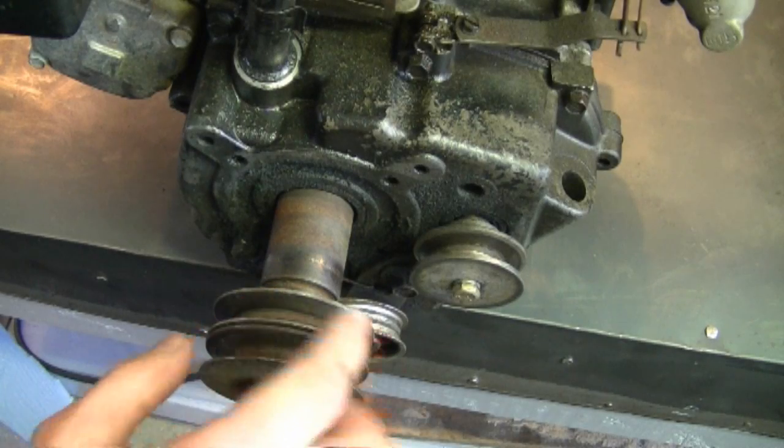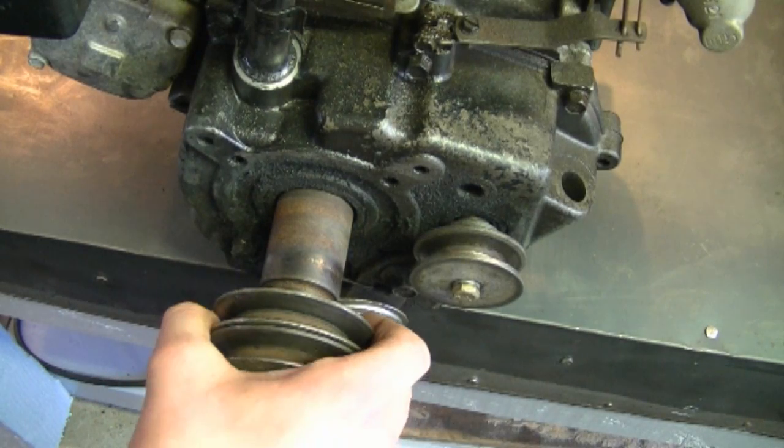Also while you're at it, check the compression on your chainsaw. If the cylinder walls are scored, it's going to be really hard to start, if it starts at all. My next question: a YouTuber is asking if it's normal to have a bit of play in the Tecumseh crankshaft — the play I'm talking about is pulling the crankshaft back and forth in this direction.